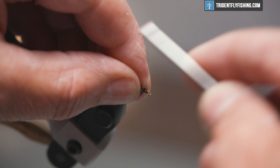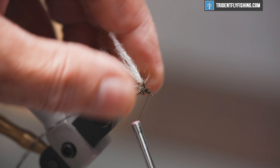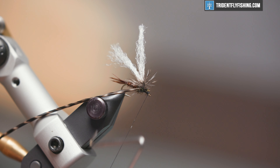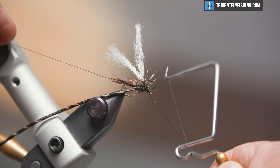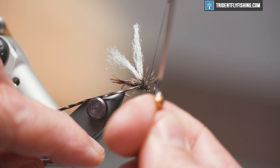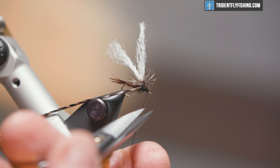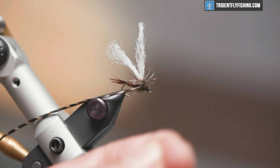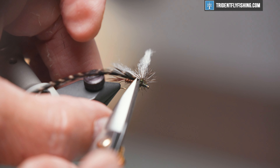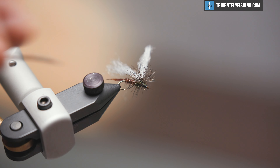We're going to form a small head, make our whip finish, do a four or five turn whip finish, seat the knot, cut the thread, reach in underneath the hackle, and cut off our excess material like so.